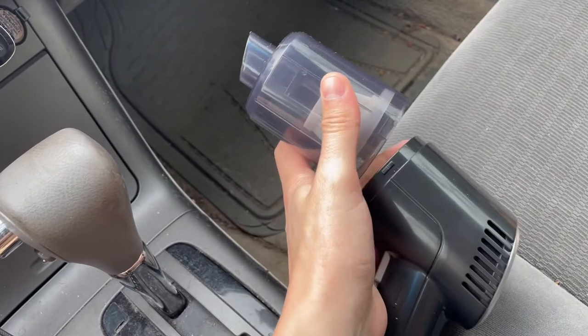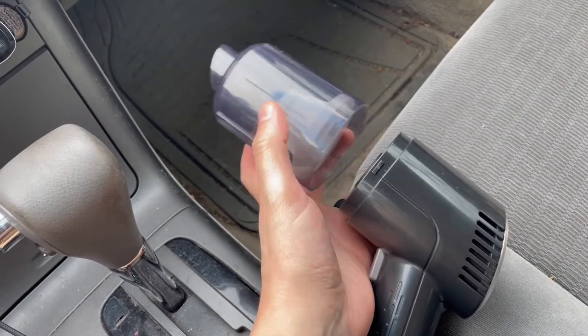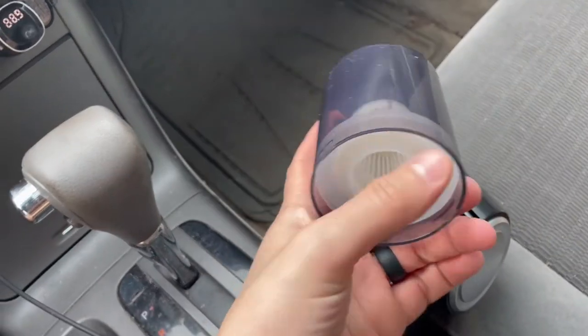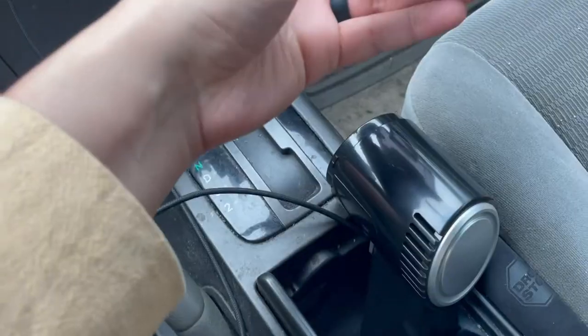To take it off, you can see that little locking mechanism — you can probably do it with one hand. You simply twist and then lock, so it just untwists and pulls out for cleaning. The filter is washable; this is a HEPA filter, and it just goes back in and reinstalls the same way you uninstalled it.